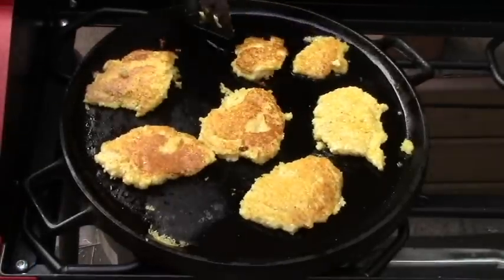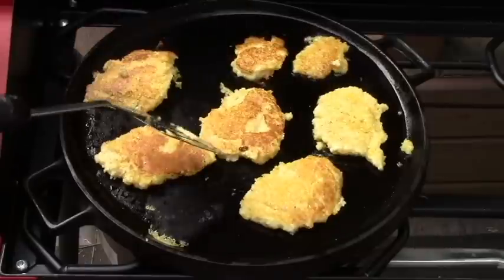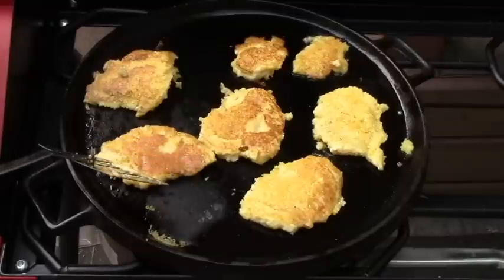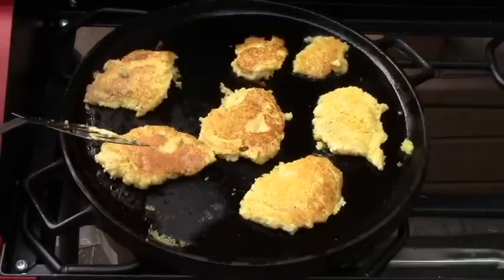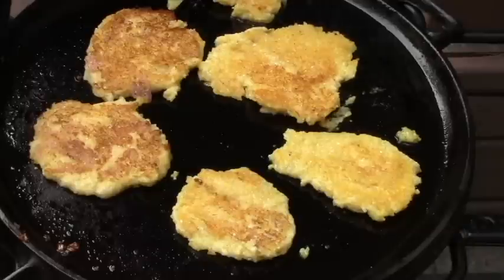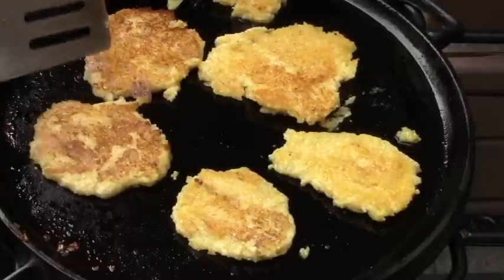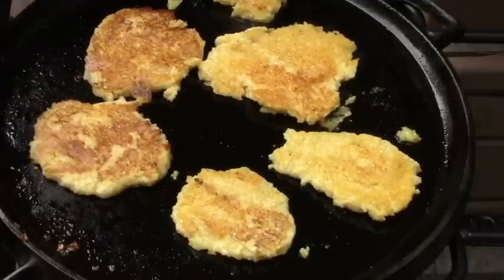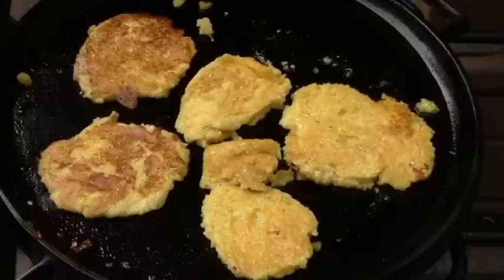Those of you watching closely will notice that my oil seems to be running downhill here — it wouldn't hurt to stabilize and actually level out your grill before you start this. If you want them to cook about five to ten minutes on each side, just check the browning; that will tell you when they're done. So these look done, and I'm going to take them off the griddle.